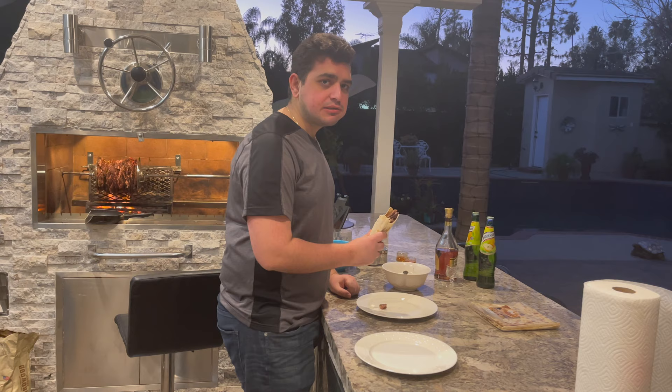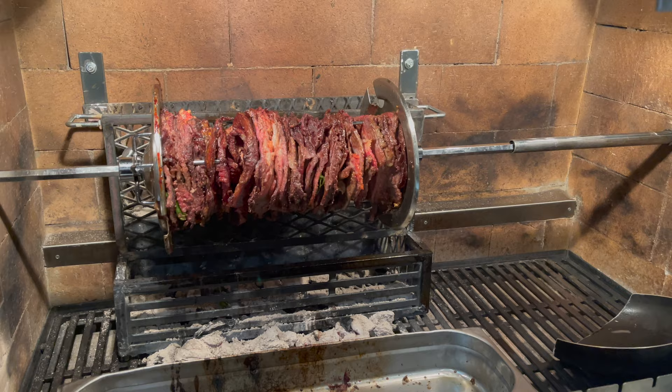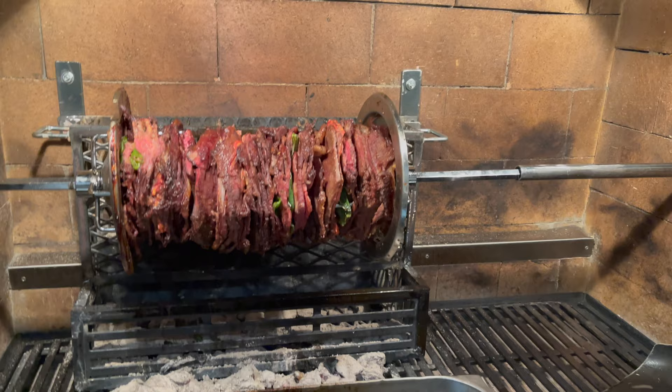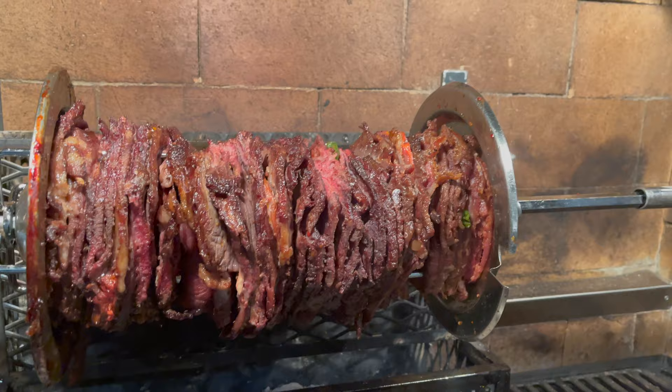You're welcome. Progress update: it's been two hours and the meat's pretty well cooked now. You can tell the top is fully cooked — you have to cut that part off. These things take a long time to cook. Thank you for watching and have a good night.